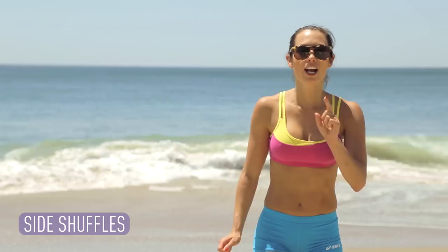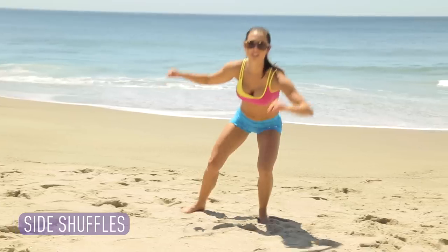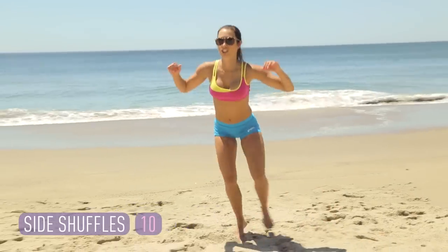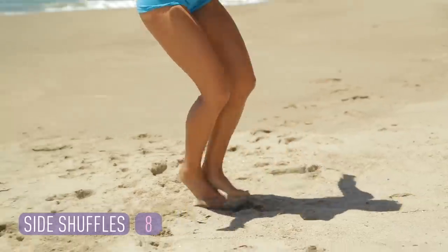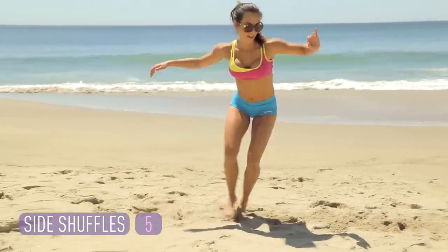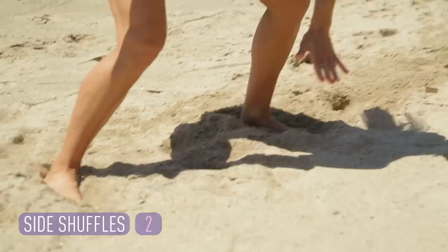Let's bring that heart rate up a little more. These are side shuffles. We're going to do 10 — I'm going to be nice. You'll thank me later. Feet together. It's kind of like that lateral squat, but you're going to power off a little bit more, get low and touch the ground. You're going to squat and touch and squat and touch. Stay low. Try to drag your feet through the sand just a little bit. Hit that inner and outer thigh. Tummy tight. Get those heels down. And rest. Those are horrible, but in a good way.